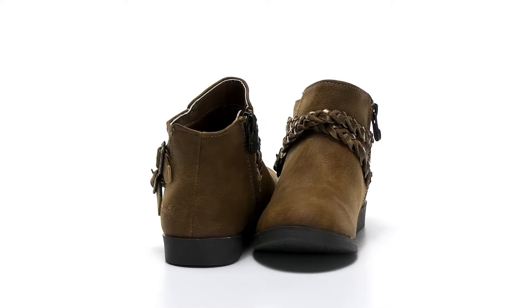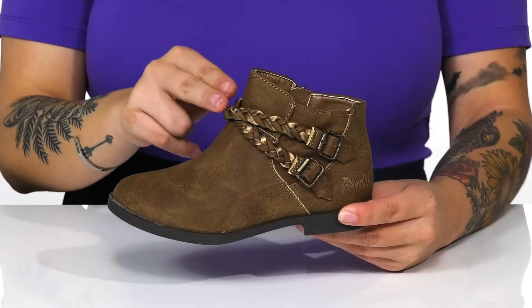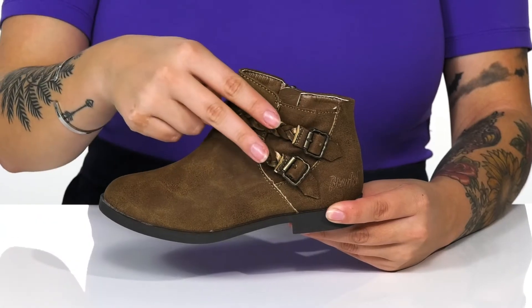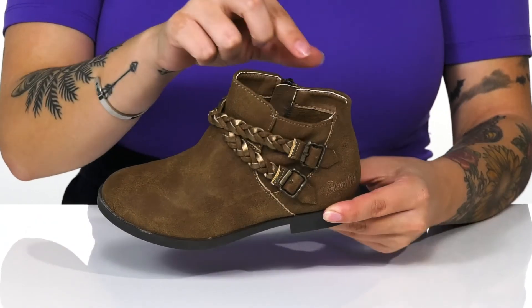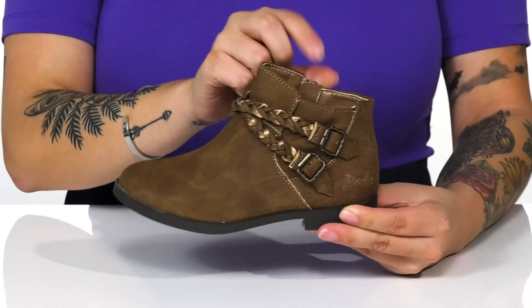Add these cute boots to your kid's fall wardrobe. There is a soft synthetic upper with a braided detailing as well as two adjustable buckle closures. Inside is a man-made lining with a cushioned footbed for comfort.